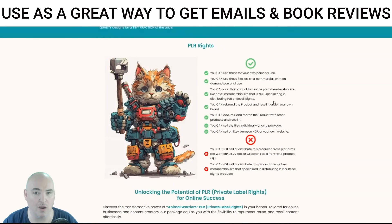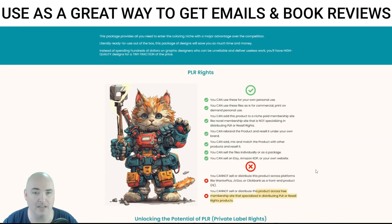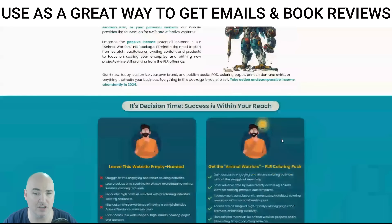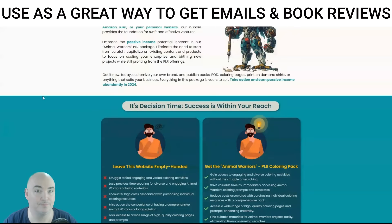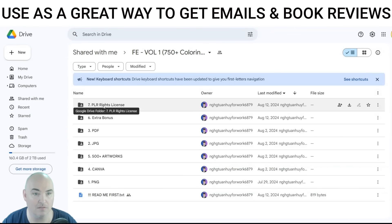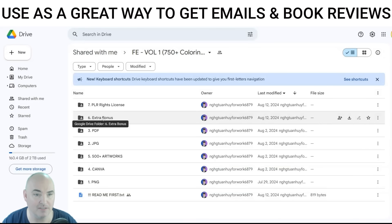You get PLR rights with this. You can't sell it on JVZoo or ClickBank, and you can't put it on PLR websites, but you can literally do anything else — everything I've told you that you can do, you can do with it. It's pretty much unrestricted. When you get this, you get the front end with tons of stuff, including the PLR rights license and the bonuses.